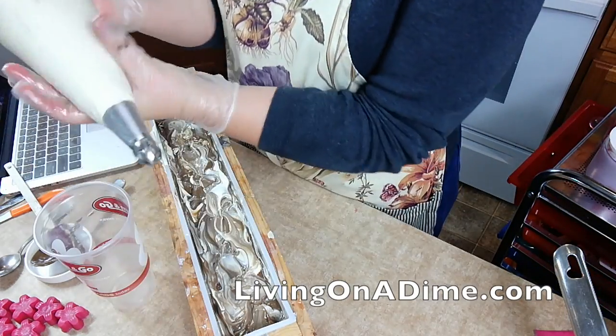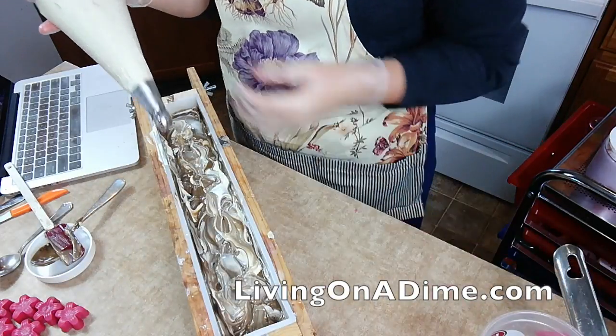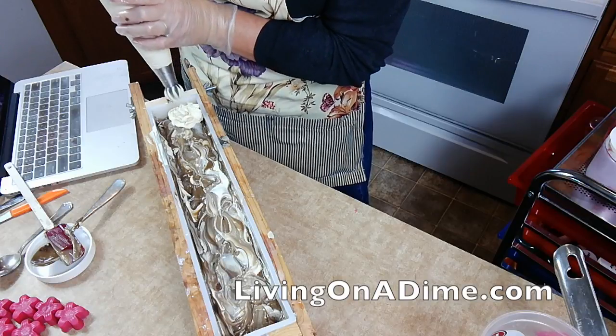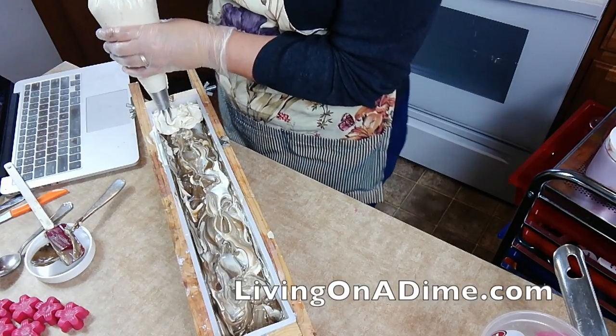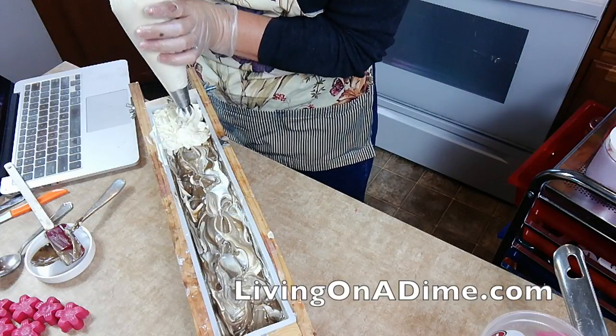I don't know if this is thick enough yet to pipe. Let me test. That's pretty good, actually. It's kind of loose, but that's what I want because I want it to be fluffy.